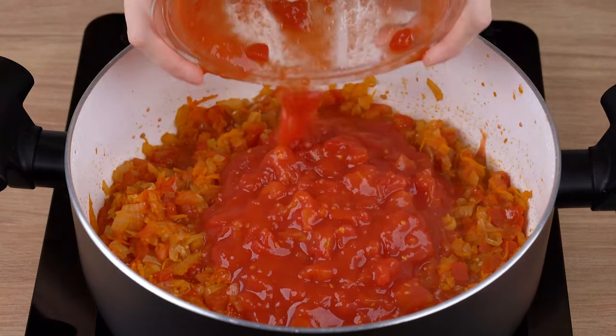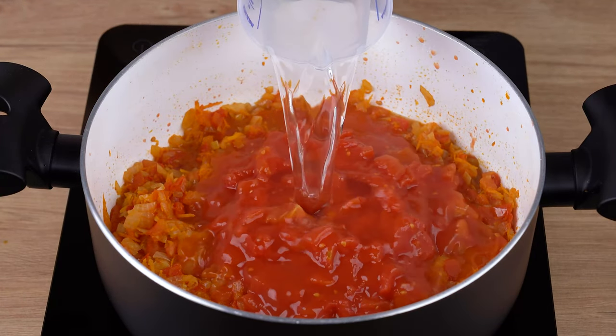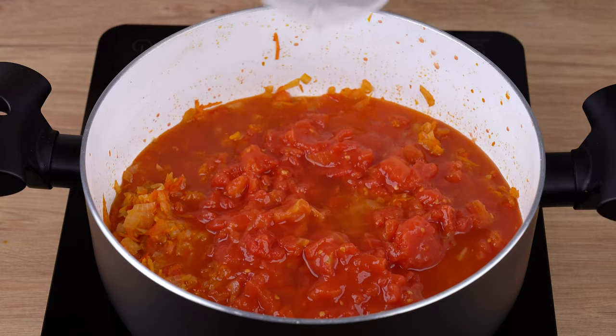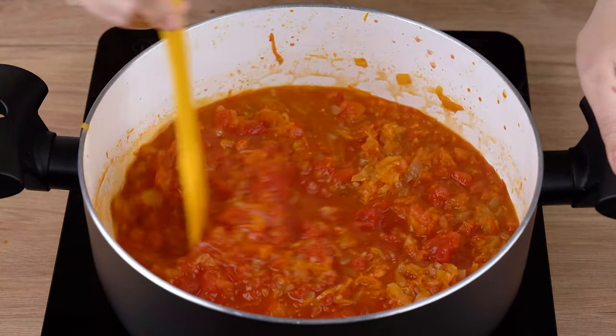When they reach this cooking point, add a can of 400 grams of peeled tomatoes, a 240 milliliter cup of water, stir once again, and let it all cook for another 10 minutes.